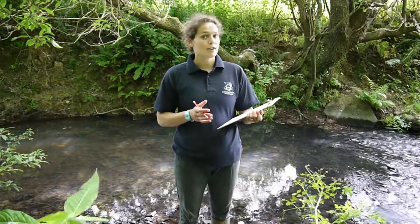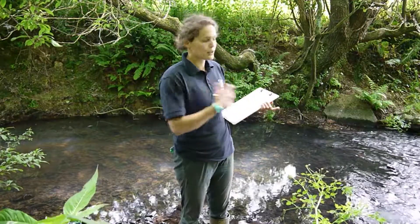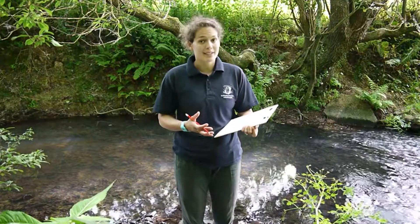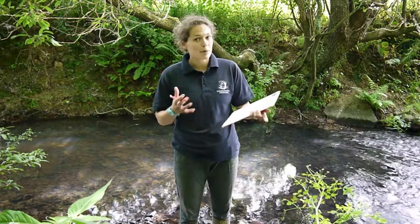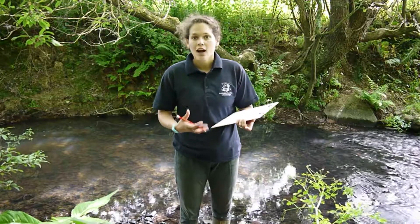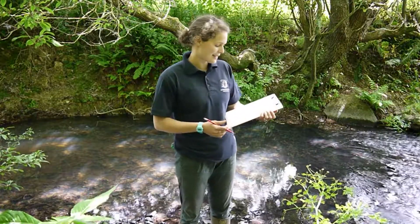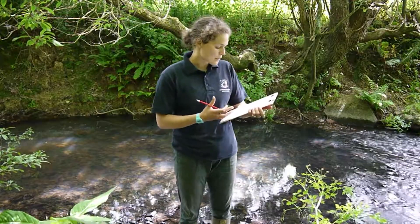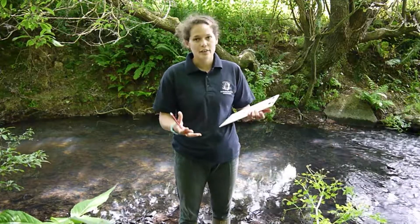The next part of our form is the general ecosystem observations — this is merely what you're seeing in the surrounding landscape. First of all, what is the dominant land use within 50 meters? You can tick multiple boxes, however I would limit it to the dominant land use. For us we've got woodland on the right-hand side of the bank, and grassland pasture on the left-hand side.